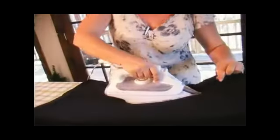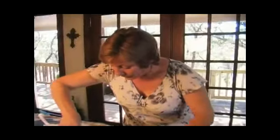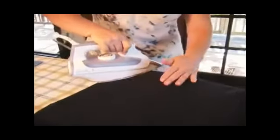Now that we've done side one, we're going to go around and rotate our jacket until we get the entire piece ironed. Remember, anywhere you find a seam, make sure you press it so that it lays flat, and then work your way up other seams as well. When you get to the bottom of your jacket, make sure you come down to get a nice crisp edge.